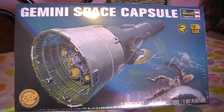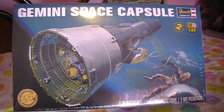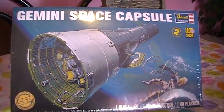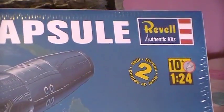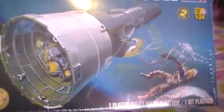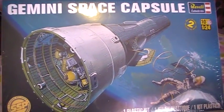Hey everybody, it's Richie again. This is just an inbox review of what I'm building for the Excellent 12 Chris and Jonathan Milbury space group build. It's a brand new kit, out maybe less than a week, called the Gemini Space Capsule. It's a level 2, 1/24 scale. You can see on the cover art it has the Gemini space capsule as well as an astronaut spacewalking.